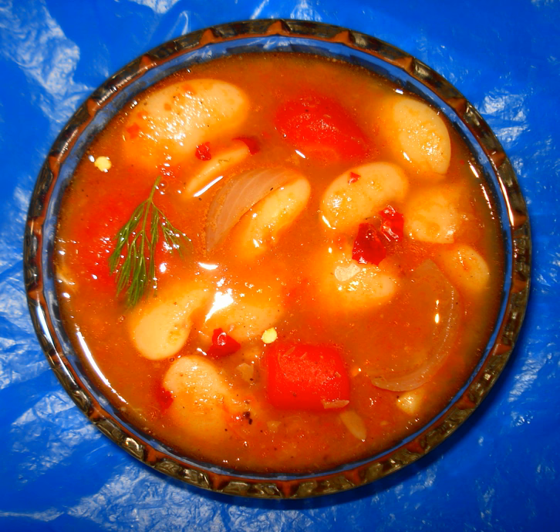Its counterpart in Turkish cuisine is called Kuru Fasuli. The Arabic version, called Fasulia, is found in Egypt, Iraq, Israel, Jordan, Lebanon, Libya, Palestine, Saudi Arabia, Sudan, Syria, and Yemen.